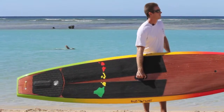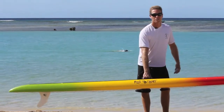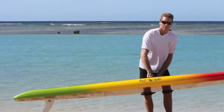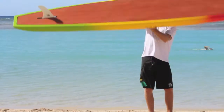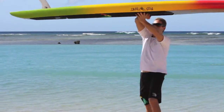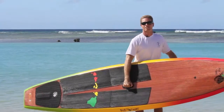Another advantage is that you can lift the board straight up off the ground and hold it like this, which you cannot do with a finger hole. You can even hold it away from you. And if you're loading it up on the car, you can hold it like this over your head, load it on the car, load it off the car, hold it away from you, put it under your arm like this.